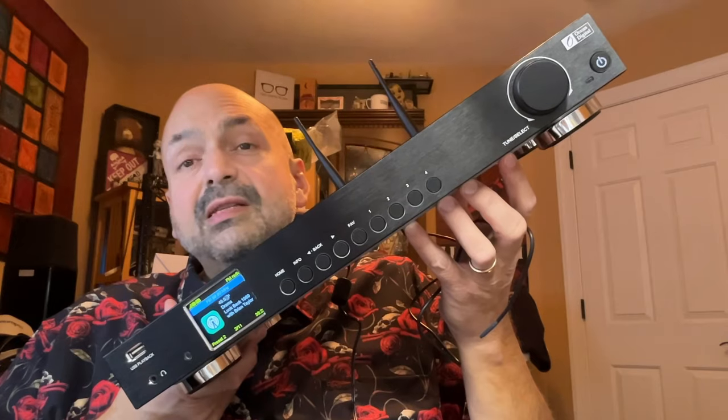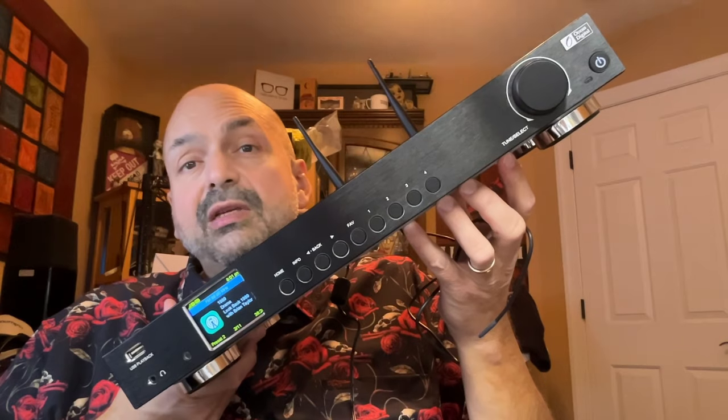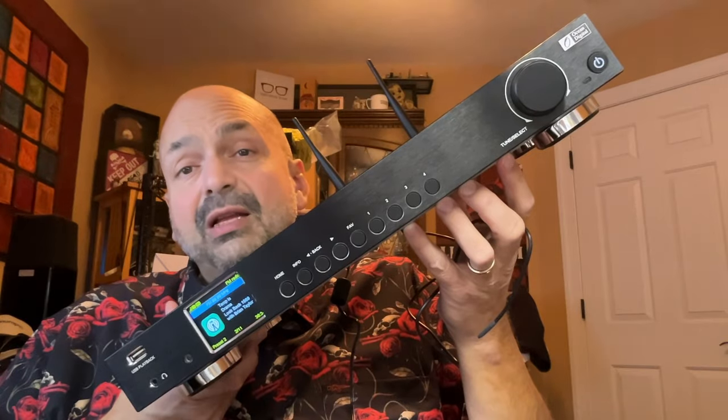And then I saw the WR50 from Ocean Digital, and I thought, oh yeah, internet radio. The WR50 is about the size of a standard stereo component, which is great if you want to put this in your stack, but if you want to use this as a standalone device, it might seem a little bit large.